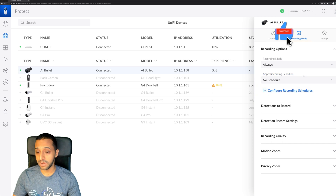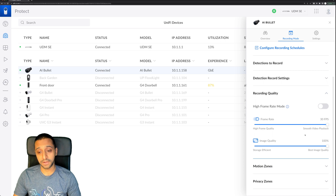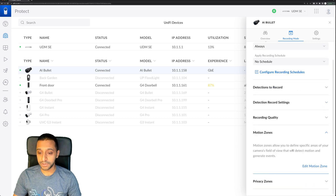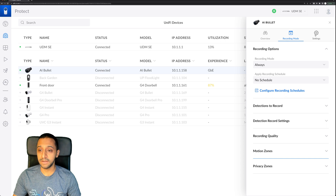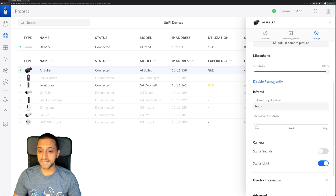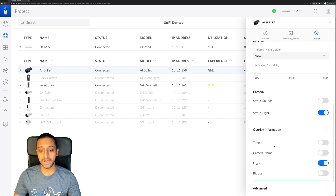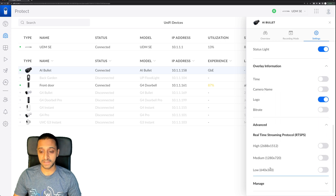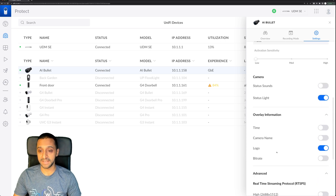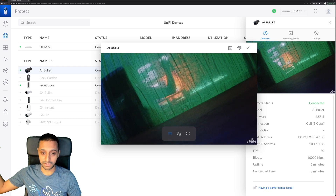You can apply a schedule, set detections to record — so motion detection, detection record settings — and recording quality at 30 frames per second, or there's a high frame rate mode which will reduce quality. There are also motion zones and privacy zones. In the settings you have the device group, picture quality, sensitivity, infrared options, camera sounds, status light, bit rate, and advanced settings including the RTSP feed. You can also restart the camera or unmanage it. Clicking on the camera and hitting play shows the live view — it's just sat right behind me.